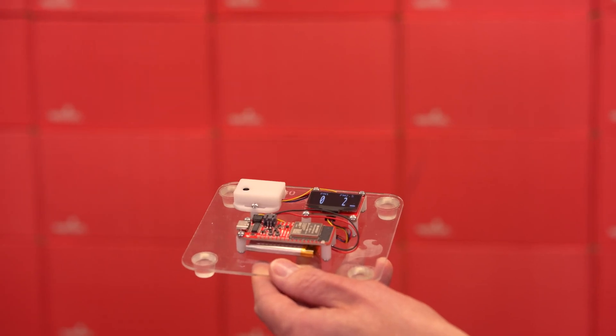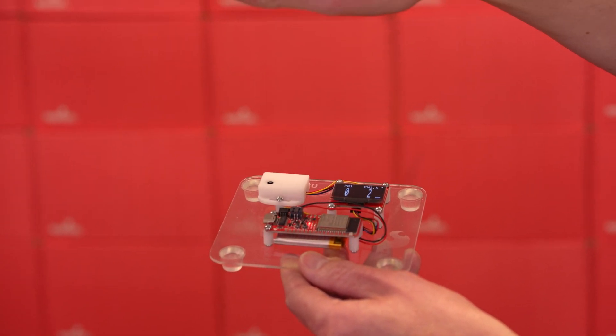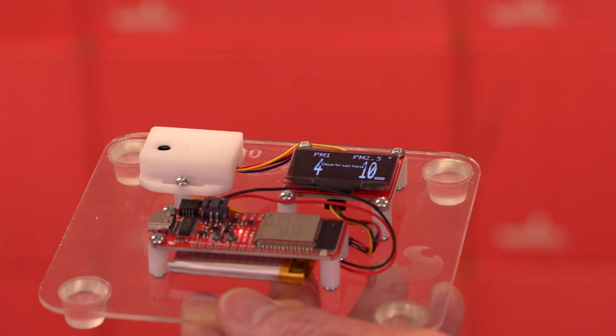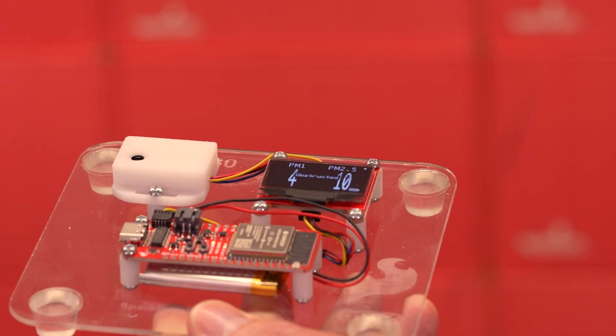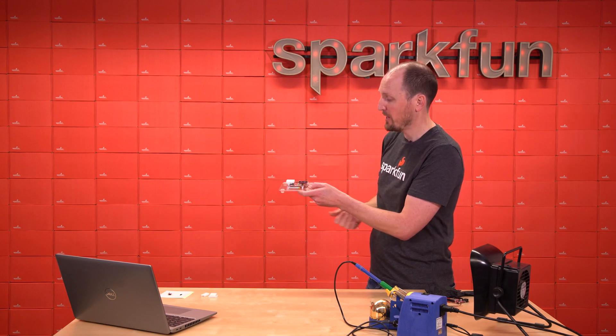The sensor needs open air around it — it actually needs 35 centimeters. If we have this thing on a tabletop and my hand comes within a foot of it, it's going to say obstructed. It just caught it right there. So as long as it has enough air around it, it can do its thing and read the particulate matter.